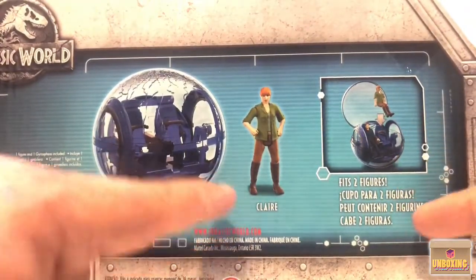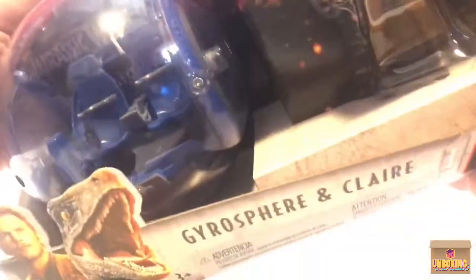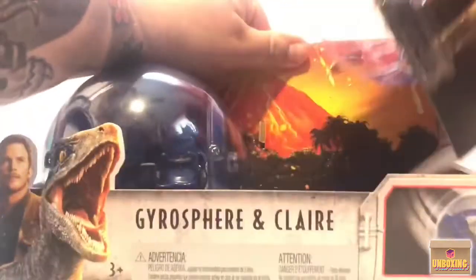Look how nice this looks. You can see how it easily assembles from the picture in the back — it's basically two pieces. Let's go ahead and take it out, open it up, get the figure out, assemble the Gyrospear, and take a closer look at it.